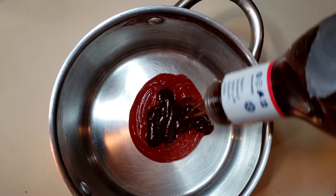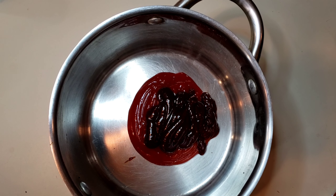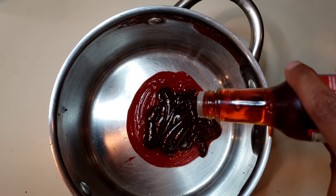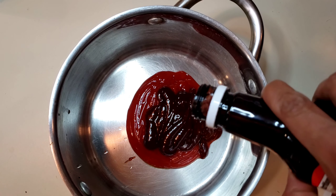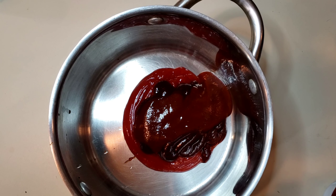Go ahead and add a little bit of barbecue sauce — why not? I'm going to add a teaspoon of liquid smoke. Then I'm going to use up all the steak sauce, about a quarter of a cup.